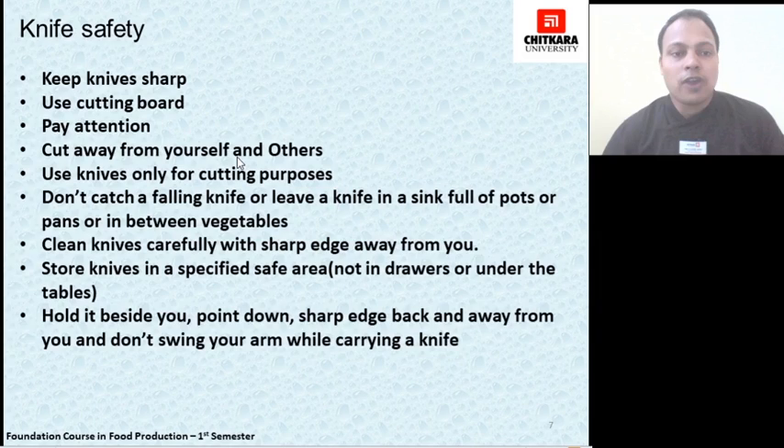Do not catch a falling knife while in the kitchen, and do not play with a knife. Do not leave a knife in a sink full of water, detergent, or washing liquid, and do not leave the knife hidden among washing pans or vegetables, as someone working might not see it and could harm themselves. Always clean the knife carefully with the sharp edge away from you and the spine towards you. Store the knife in a designated area — in a knife rack or on a magnetic strip installed in the kitchen.